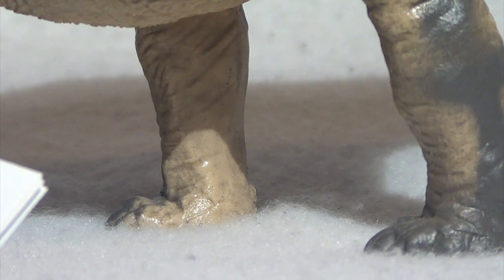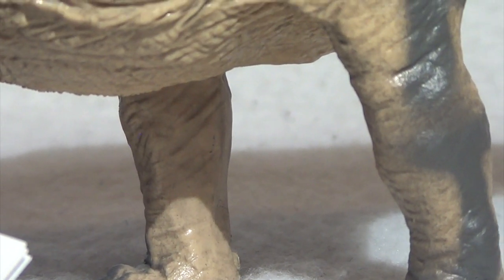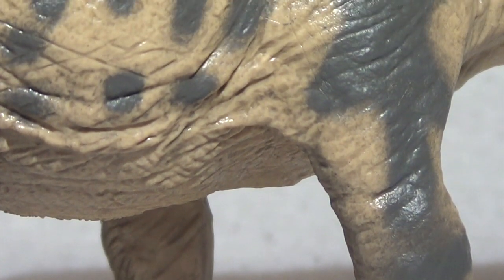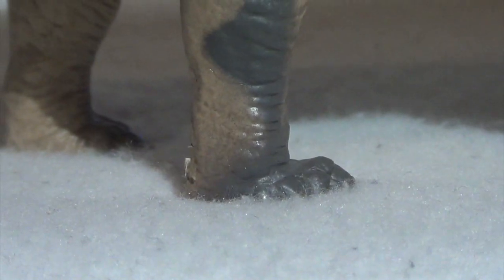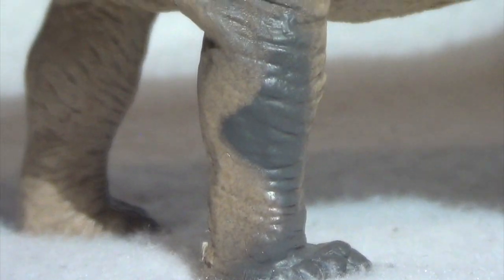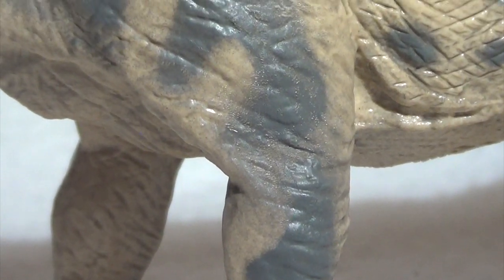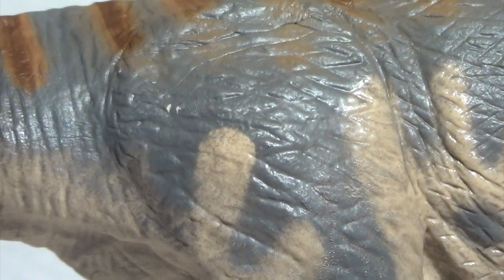The back legs are just pillars — solid pillars of muscle supporting the weight of this massive creature. It looks so incredibly appropriate for the rest of the build, how stocky these back legs are. Again, they're textured with lovely wrinkles and striations. Absolutely great proportions on this thing.